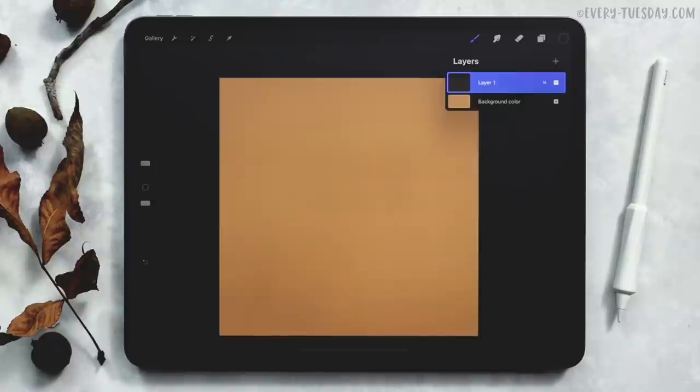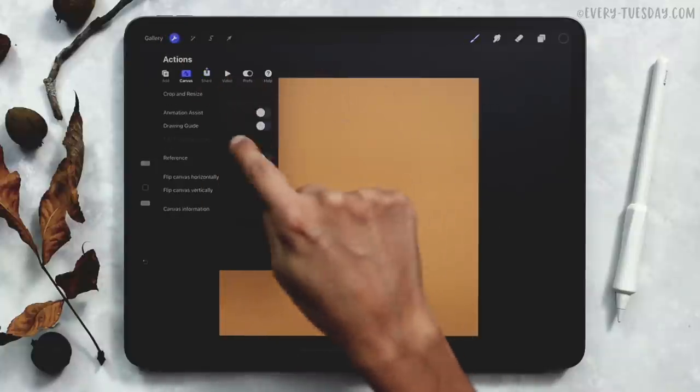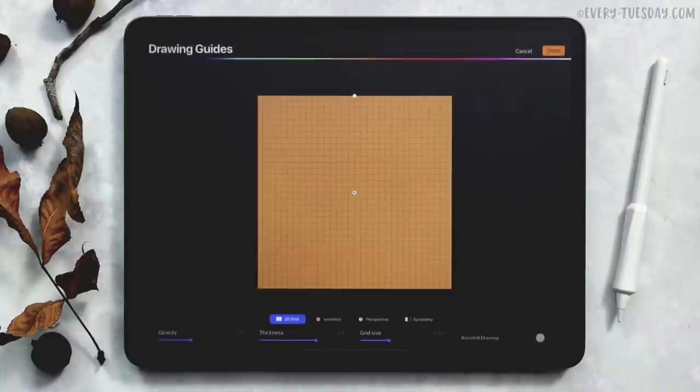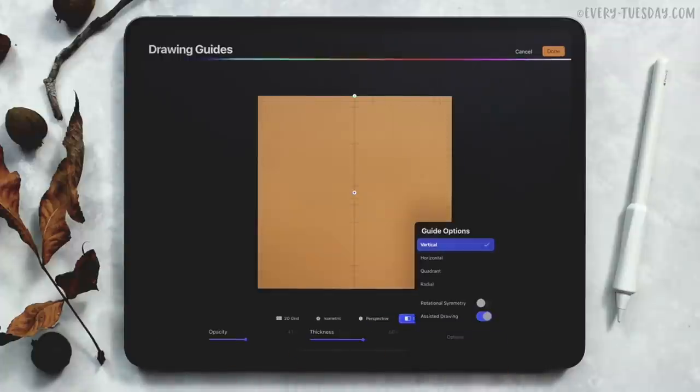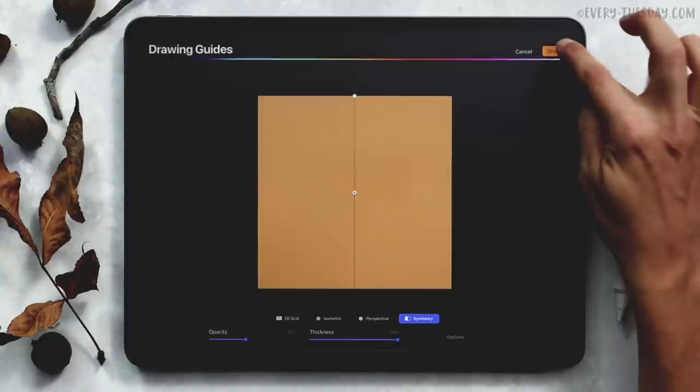We're going to utilize the symmetry settings for this just to make it a little quicker and easier. To do that, hit the wrench up in the corner, go to canvas, toggle on drawing guide, and then hit edit drawing guide. Down here, choose symmetry. If you hit the options, just make sure that vertical is turned on and assisted drawing is turned on. I'm going to thicken this up a little bit so you can see it better on screen and then hit done.